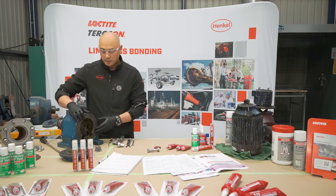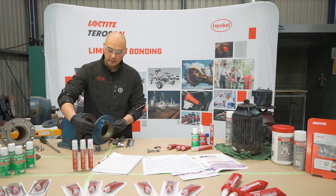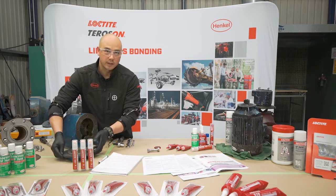Likewise with the flange faces, when we bring the two flanges together we eliminate the oxygen and the curing process starts.